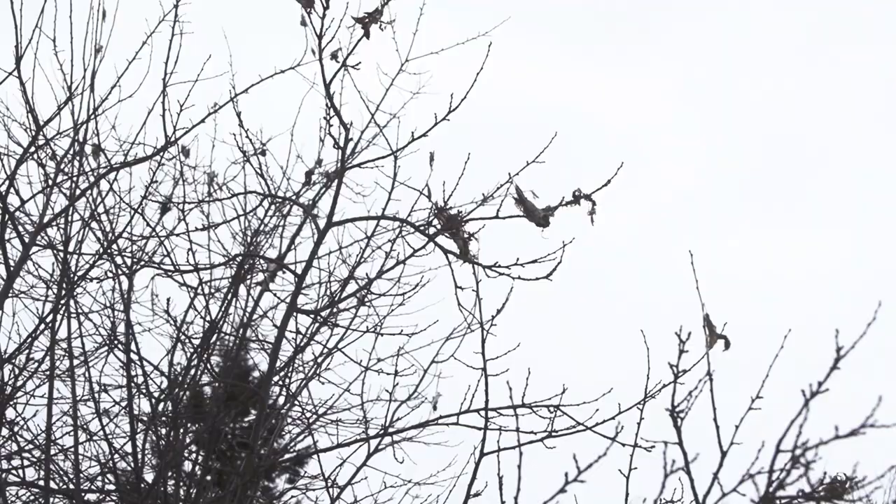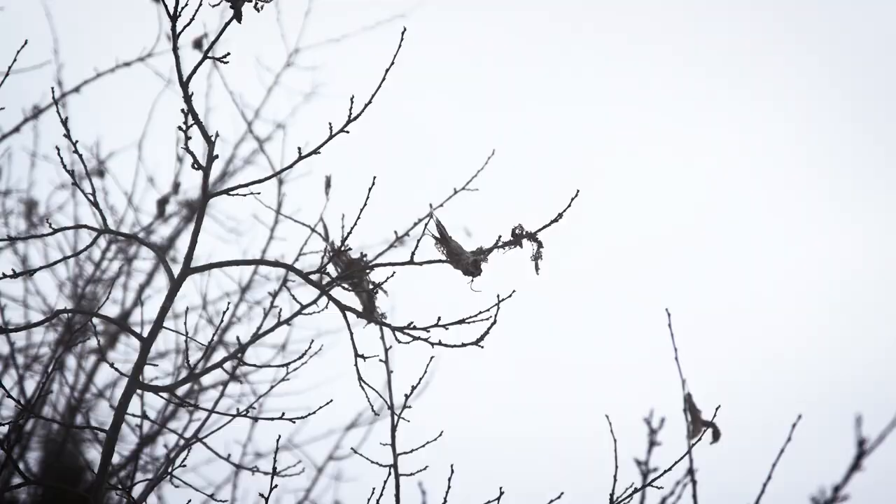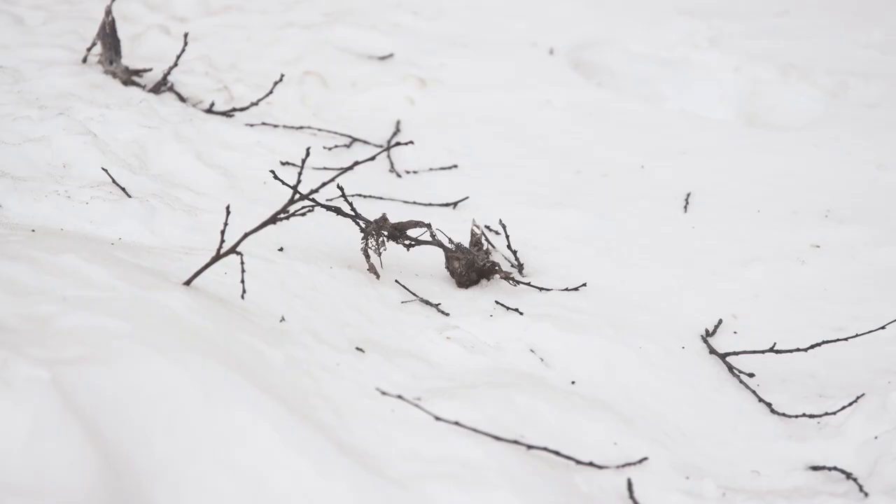The caterpillars in the winter web are very small and haven't yet started to shed toxic hairs, but you should still avoid tearing the nests open.